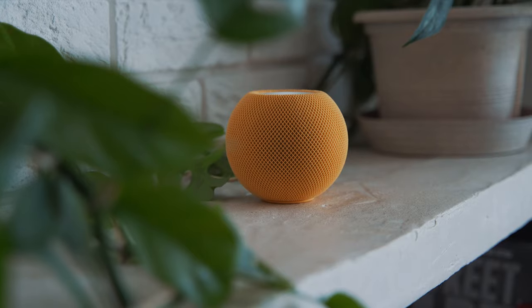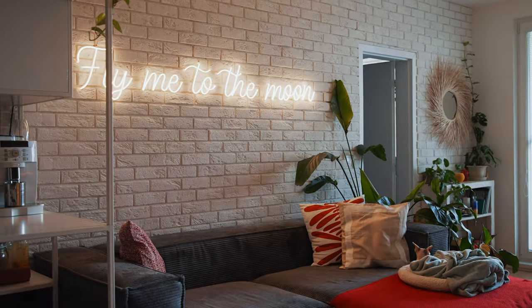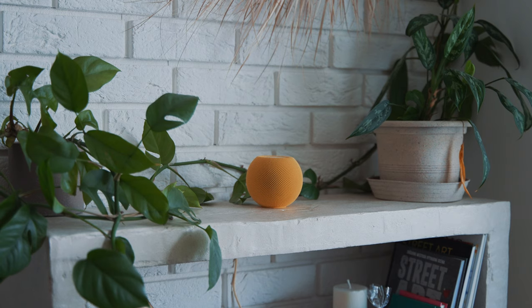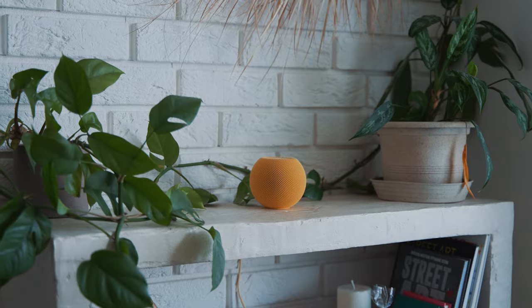Is the Apple HomePod Mini still worth buying? I'm Matt and today I want to talk about the Apple HomePod Mini and my smart home setup. I've had this yellow friend for a year at my home and I have created a little bit of a love-hate relationship with it.